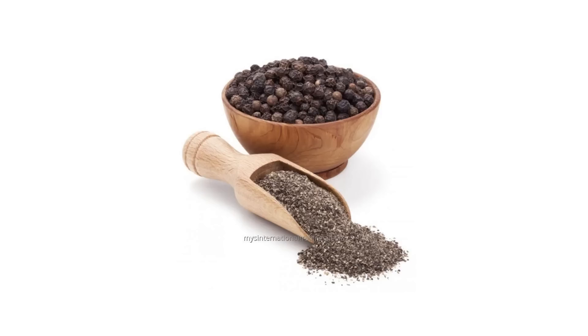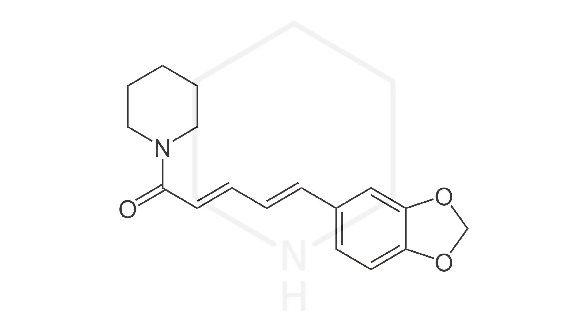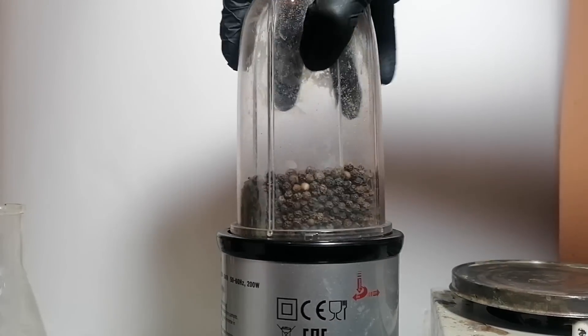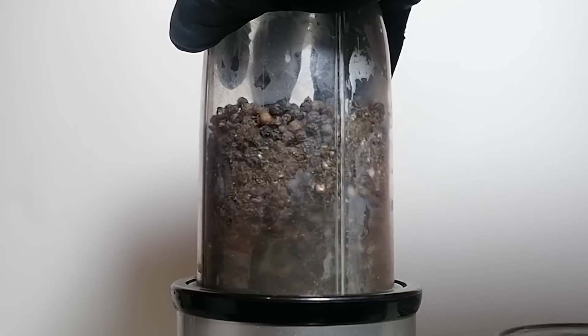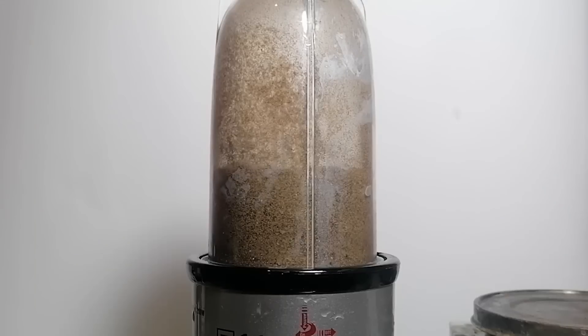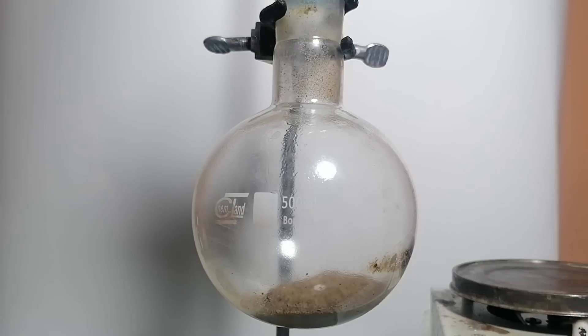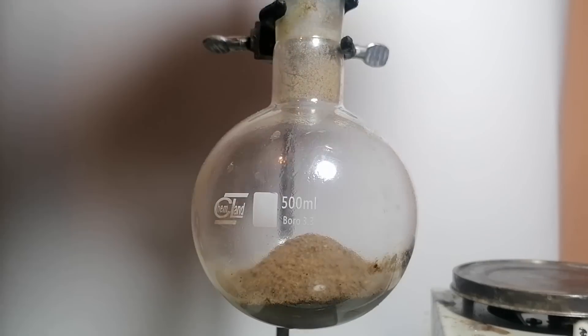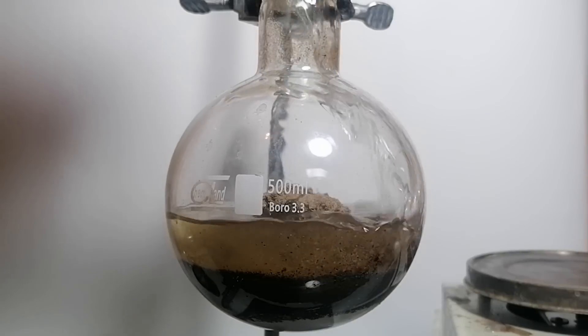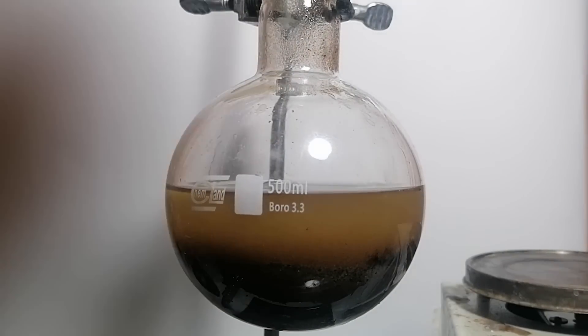To do this, first I'm going to have to extract piperine from black peppers and then process it into piperidine. To make the extraction easier, I'll first grind the peppers in my coffee grinder. Next, I've added all of the ground black peppers into a boiling flask and added around 200 ml of isopropyl alcohol. Now I'll be setting up the reflux apparatus.